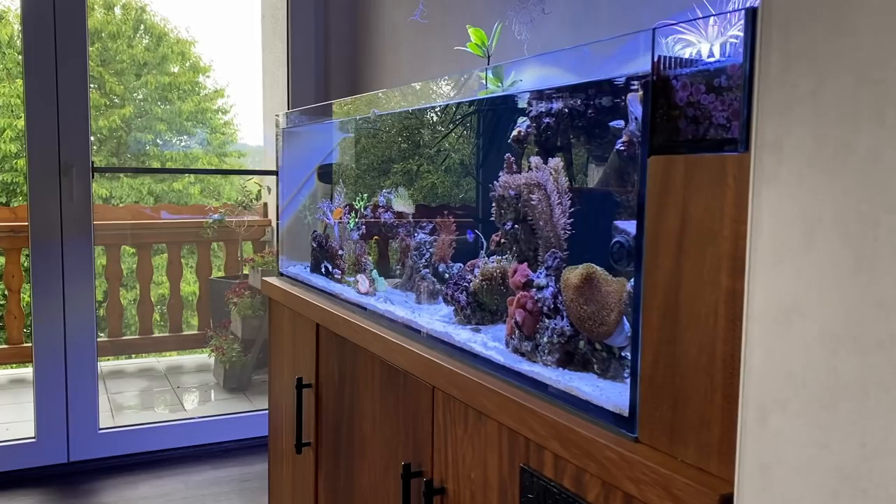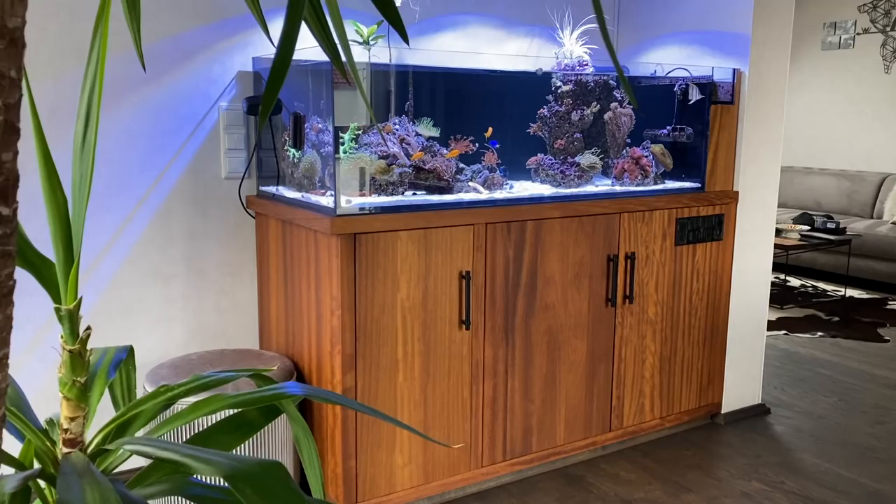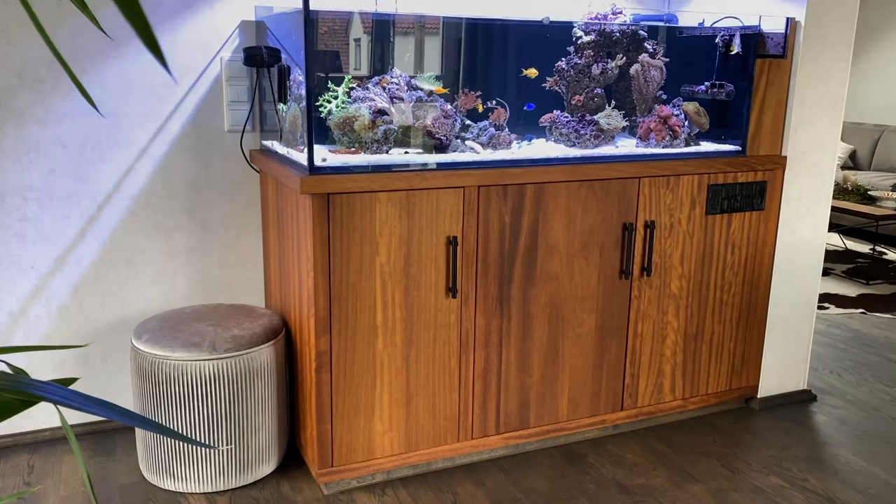The pool tank has a unique feature: the cabinet is made of Iroko or Kambala wood. This is a saltwood imported from Africa — very high quality and oily. Even the lamp socket for the Kessil A360X with reflectors is made of this wood.